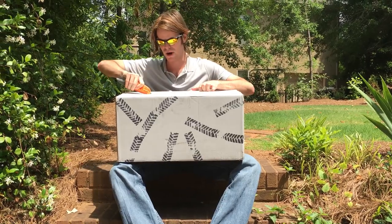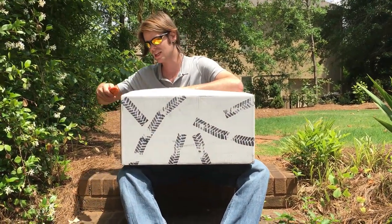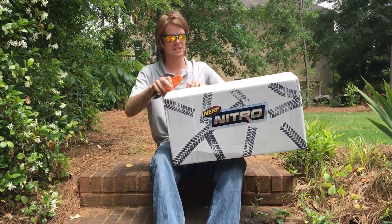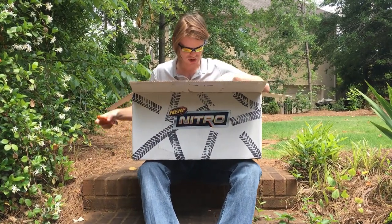I usually like to do these big unboxing videos for the packages from Hasbro. It kind of lets me showcase what samples are on their way, what things we can start to expect in stores, and sometimes there are really fun unique things inside. But really, I just like checking it out. So inside here — oh, there is an exclusive!